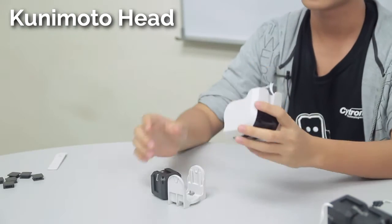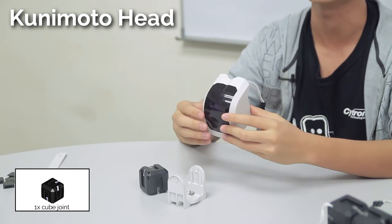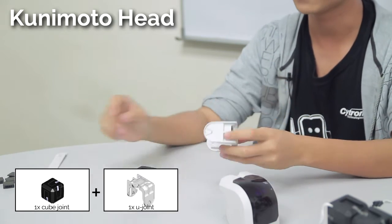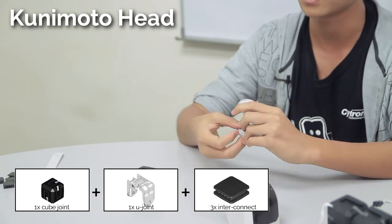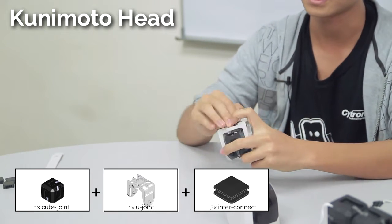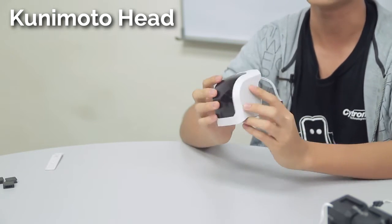Now we're going to assemble the head. For this one I'm just going to use a cube joint, though you can use a cube servo if you want the head to have movement up or down or left or right. Use a normal U-joint for this, then connect it to your cube joint or cube servo — whichever you use. Then just use another interconnect to connect the U-joint to the head module. As always, the head is the simplest component.